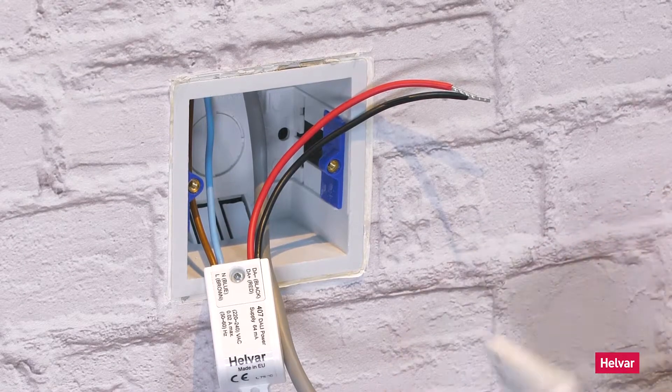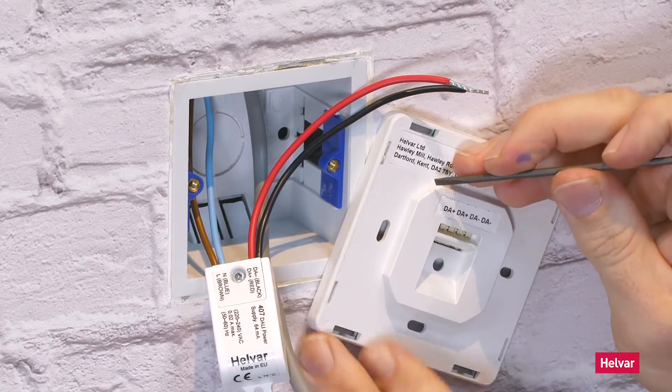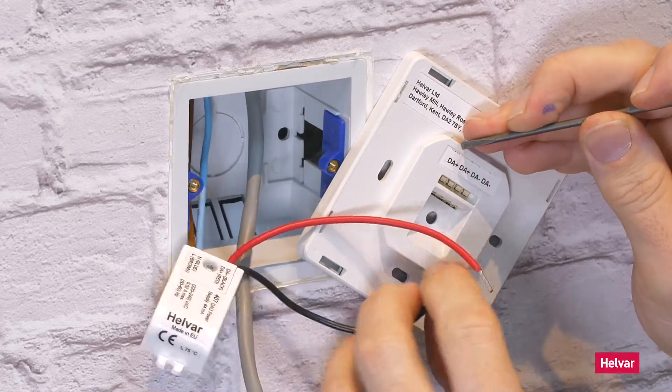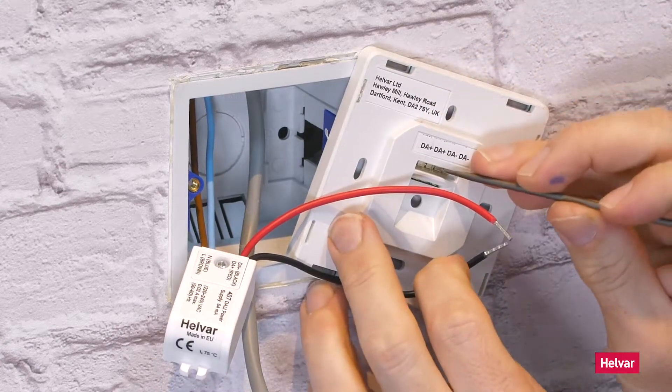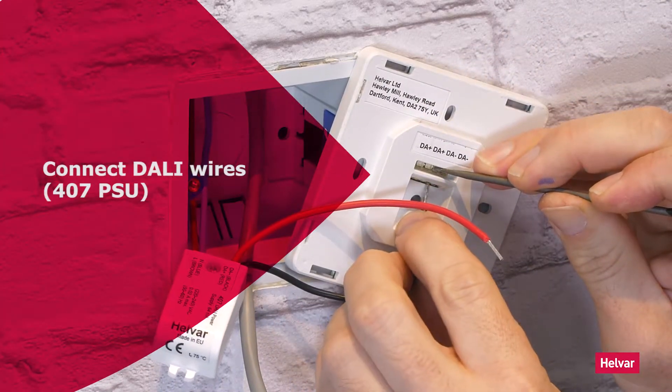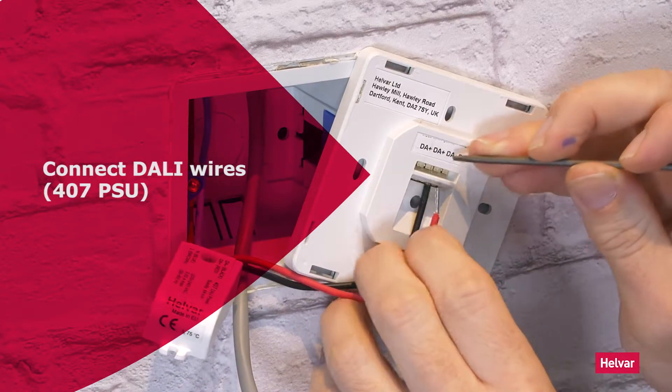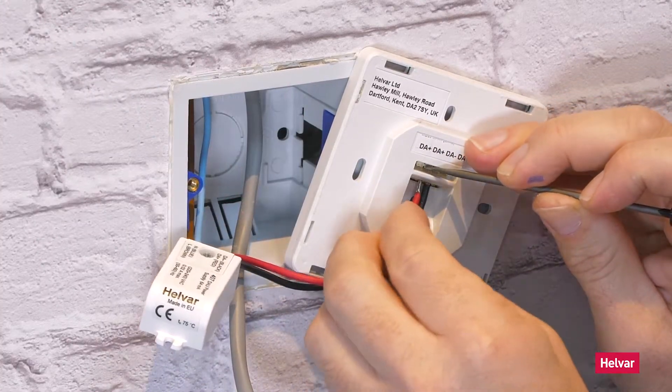Now, we're going to install an Elastrius panel with a DALI power supply, 407. So you push the terminal down and pop the wire in. That's the power supply — DALI minus and DALI plus connected.